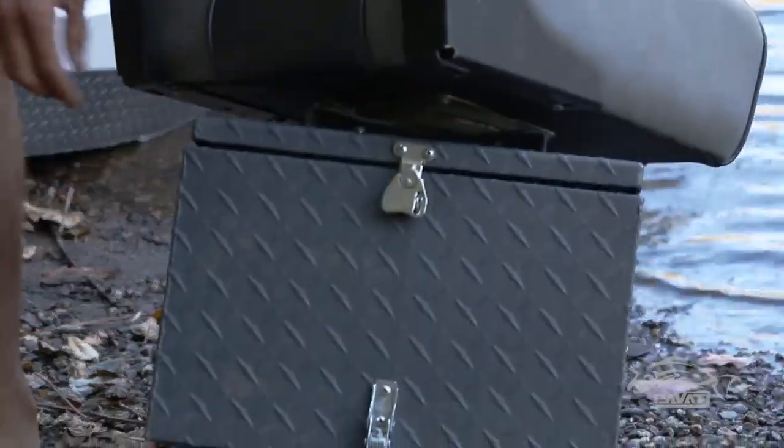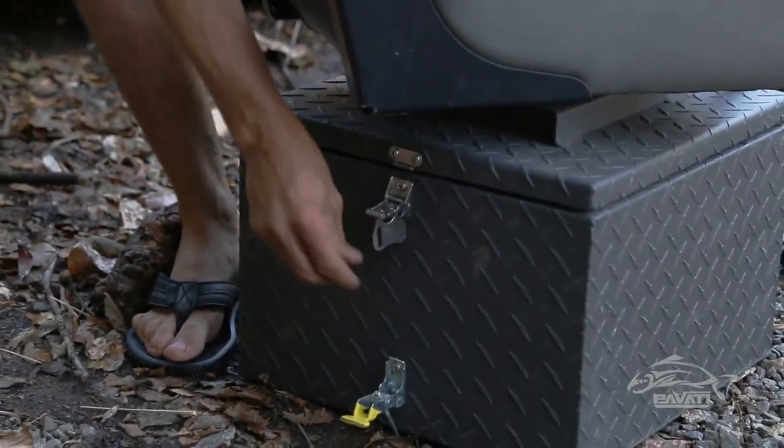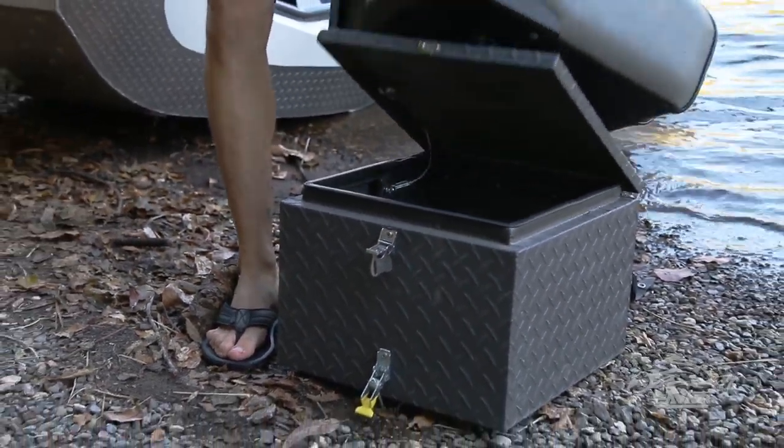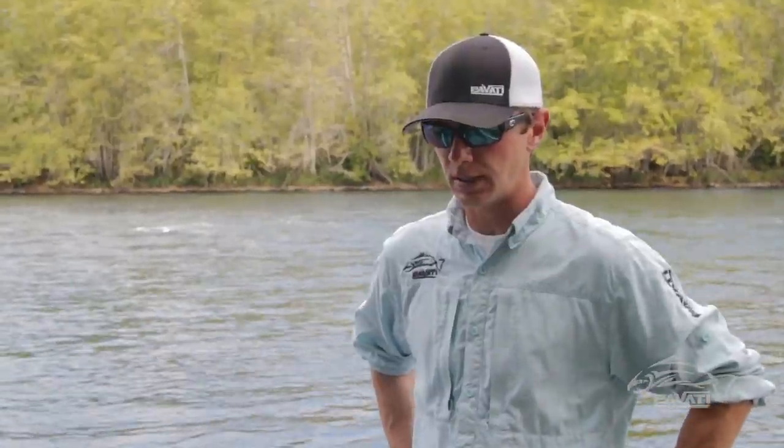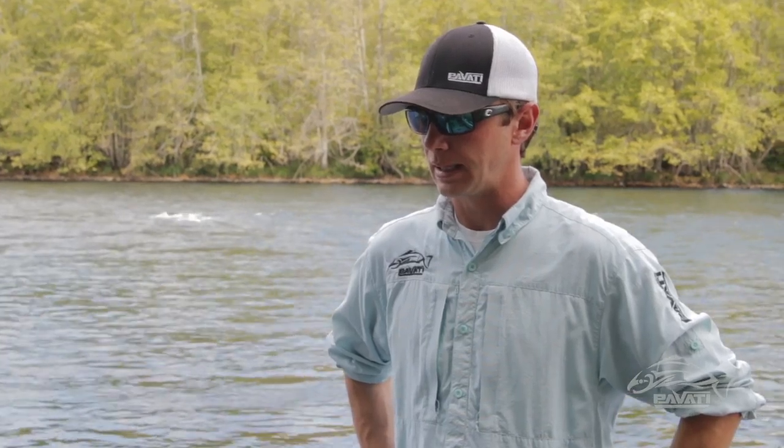Next we added the butterfly latches. That's standard on all of our top lid box seats, so you'll have a lockable option. You can throw a padlock through that latch. It's all stainless steel, so you don't have to worry about rust.